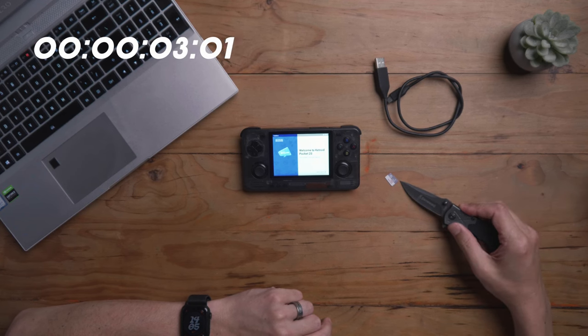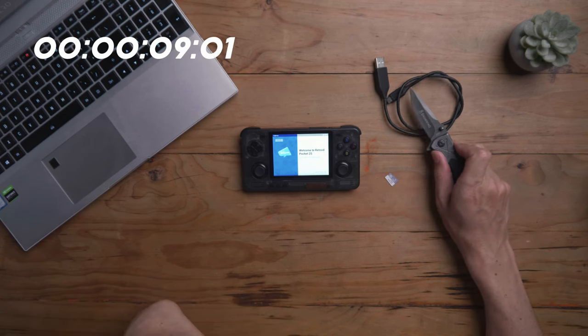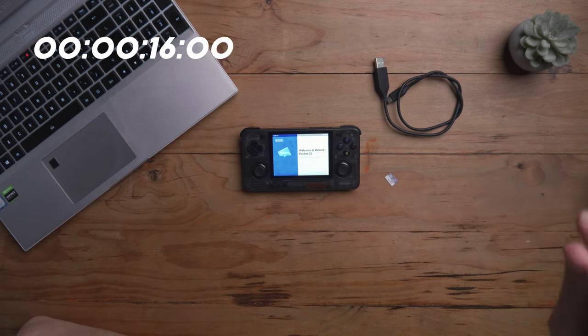So what you want for this video is an SD card — I've got a 128 gigabyte card. You'll want the USB-C cable that came with your device. I've just got one lying around the office, and obviously your device. I have reset it to factory defaults. So here we go.